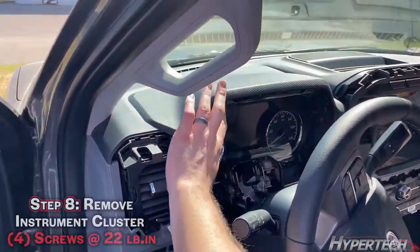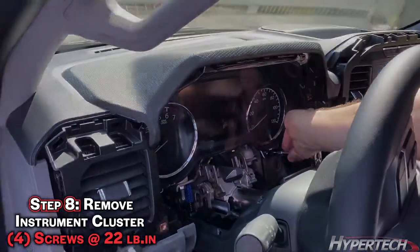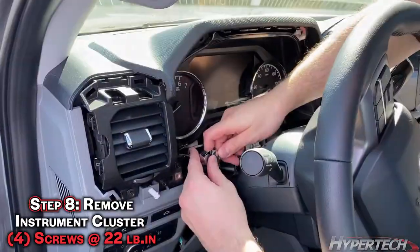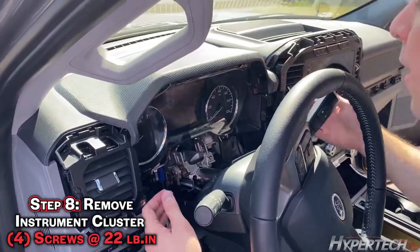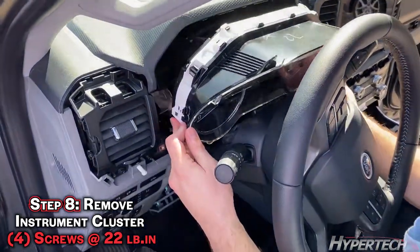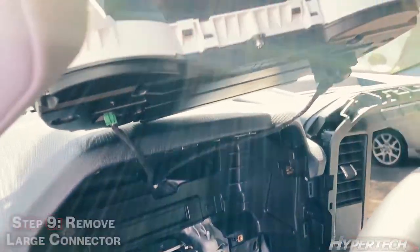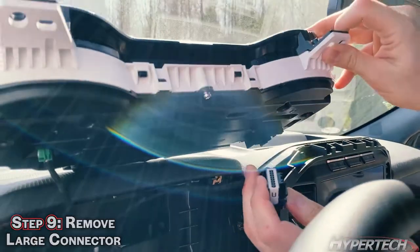You're now ready to remove the cluster. There are four screws holding it in. Now the screws are out — carefully remove this without scratching the front. Your cable should be long enough; you can just set it right up on the dash. There are two connectors on the back side — the one you're going to want to unplug is the bigger one.